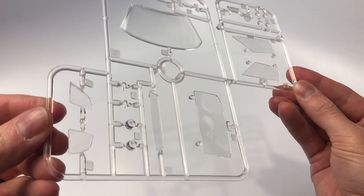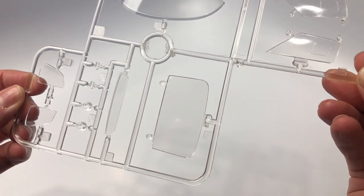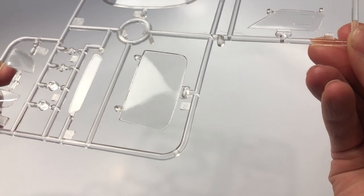Here is the clear glass parts tree — a lot more glass than what I was expecting for the kit. This is very detailed glass including the side windows to enclose the interior.